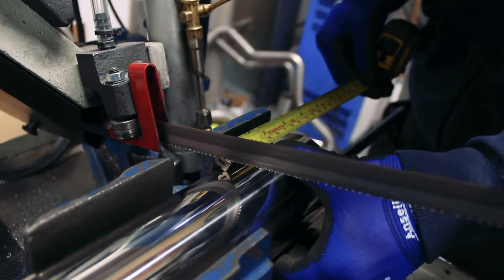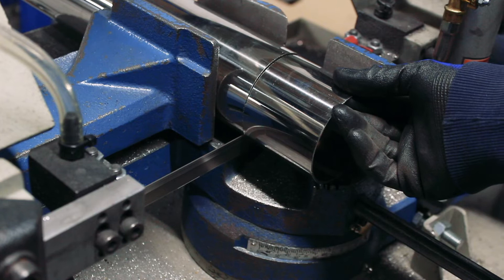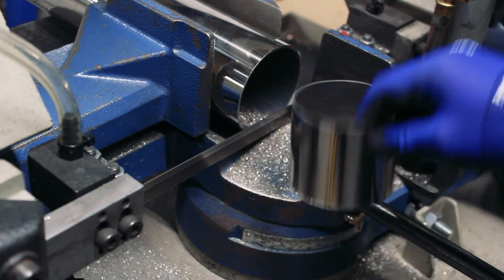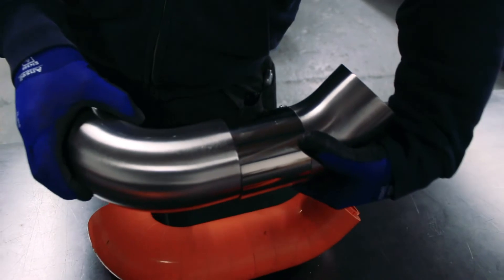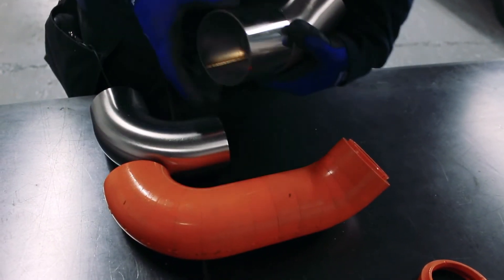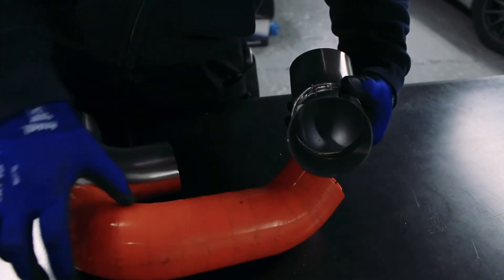We've now got our straight piece cut — not cleaned up yet, but just to give you an idea of how it goes together. This is the part we're trying to replicate and we're getting close. I'm going to clean these up, tack them together, and then work out how to do the rotation and accurately calculate that.